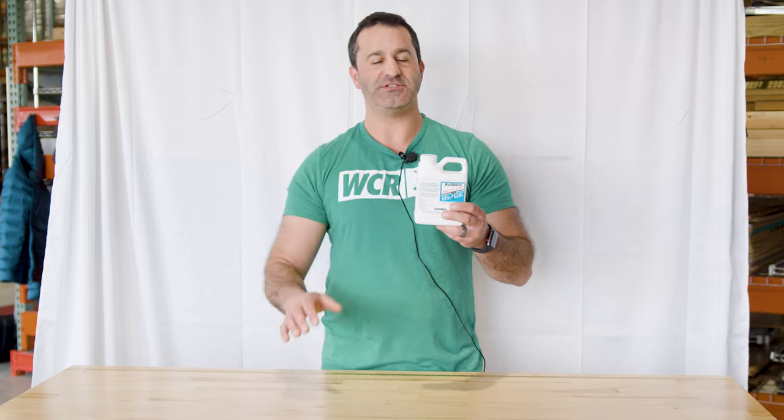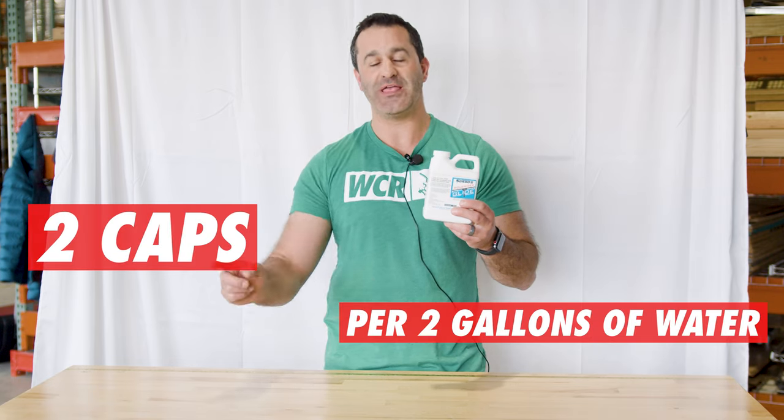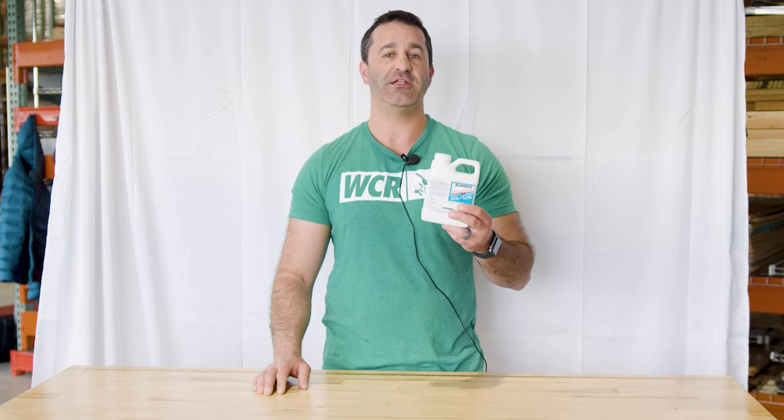A simple additive. All you need is two caps per two gallons of water. Add it to your solution — make sure you are still using soap — but add it to keep your squeegee gliding and moving nicely across the glass, especially in those hot climates. It is Sorbo Glide and it's available at windowcleaner.com.